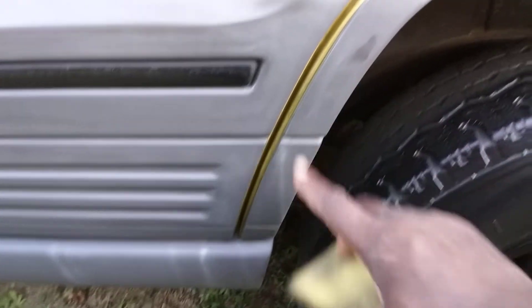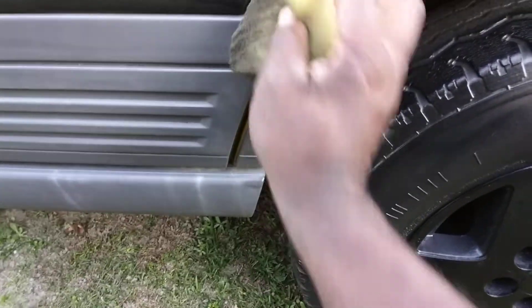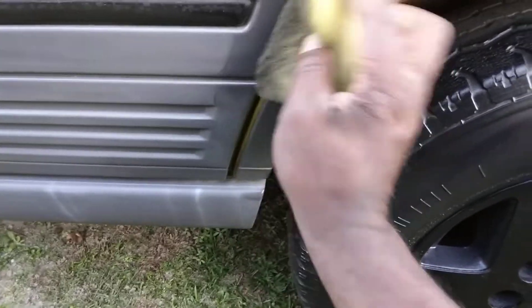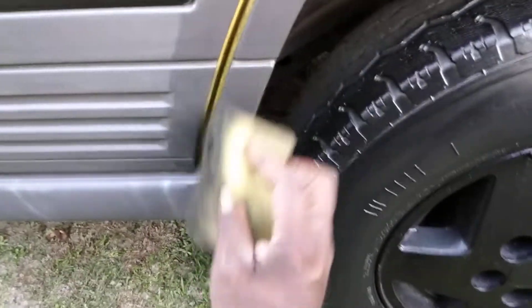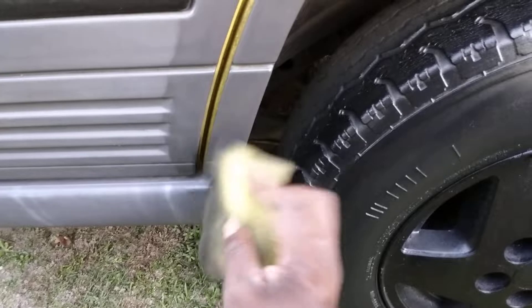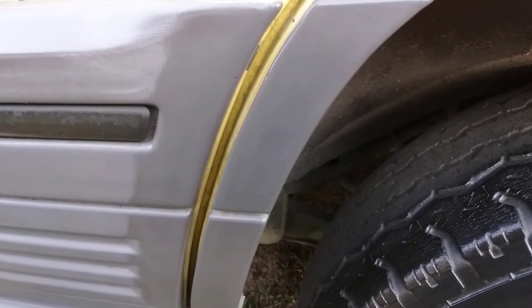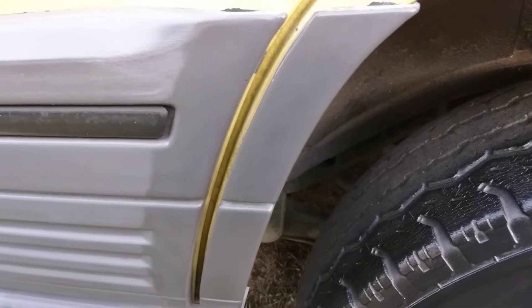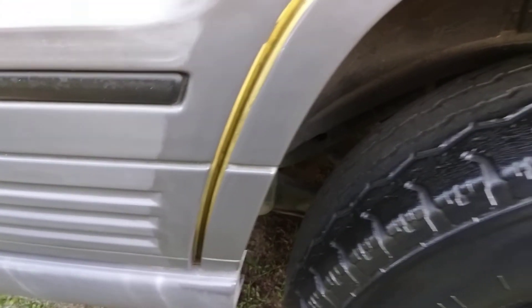I can hit just a little spot of trim here, and you can see that it looks pretty good on trim. You can see exactly where I stopped it — you get a good idea of how it looks on trim too. Yeah, it looks pretty good.